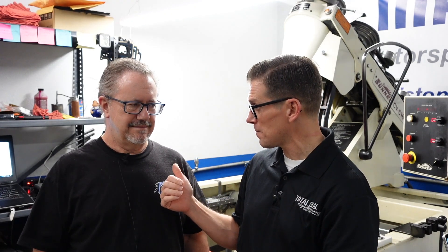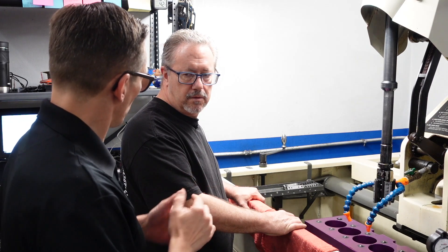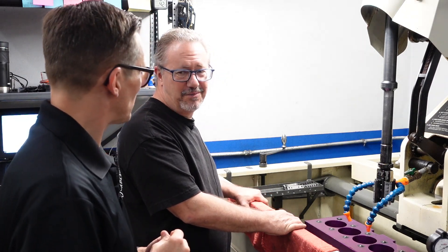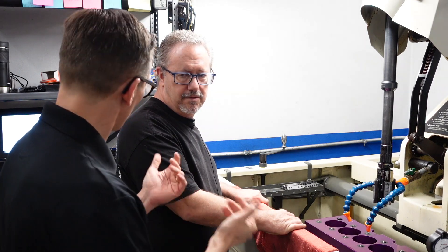We're going to walk everybody through the process and show profilometer traces using the surface system so you can see what it actually looks like. We'll take a trace during the roughing operation, show you that trace, then go to the finishing operation, and come back to show the finished results. There's a torque plate in place, which is absolutely critical. Bob has a 120-grit diamond in there for roughing — two diamond stones and two guides on the two-stone head.